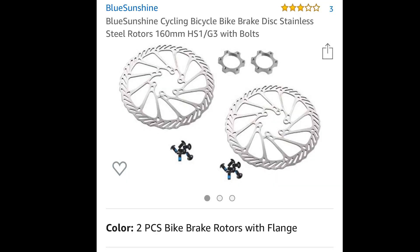First thing you're gonna need is this piece right here. I got it from Amazon — they sent me two for like $13.